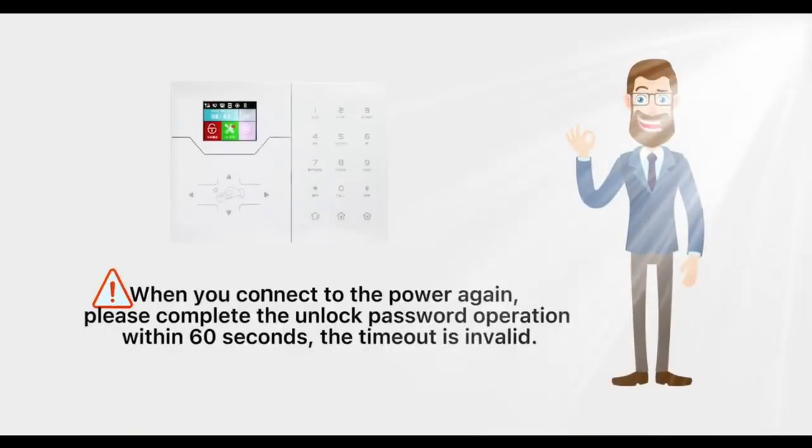When you reconnect the power, please complete the unlock password operation within 60 seconds. The timeout is an invalid operation.